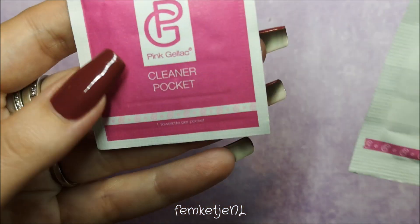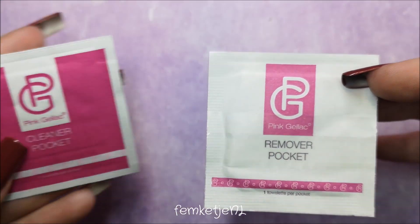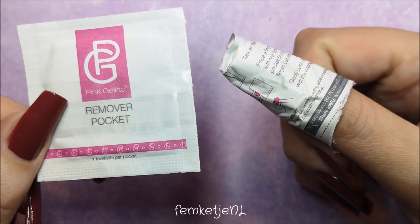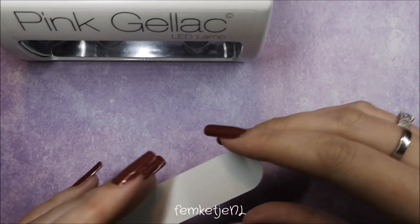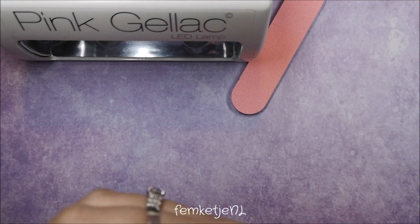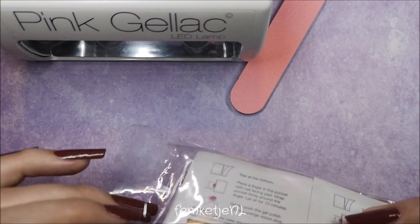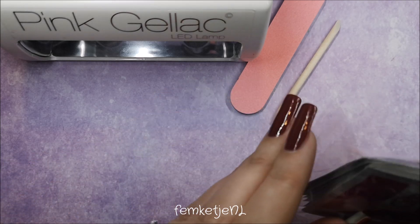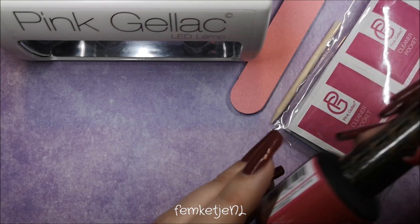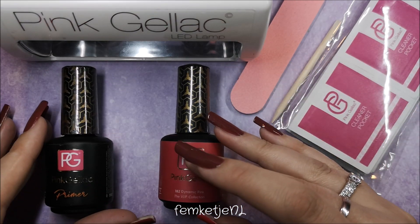I also wanted to show the cleaner pocket and remover pocket included in the kit. I did soak off the gel after a couple of days using one of those packs — they're really handy. Pink Gel Lock also sells a gel polish remover and gel polish cleaner in bottles if you prefer DIY foil wraps. The gel cleaner bottle works really nicely and is pretty affordable.